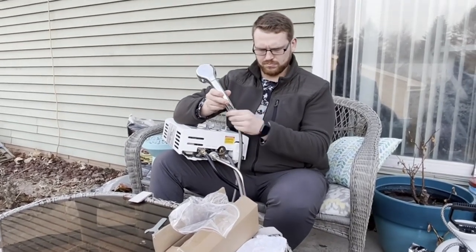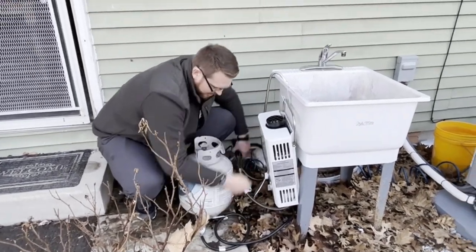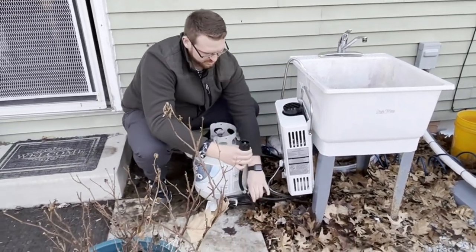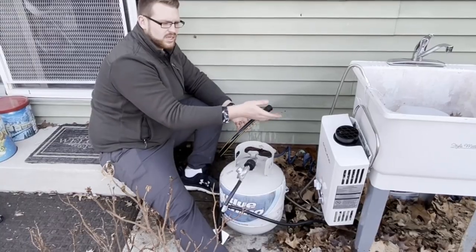Features overheating protection, low water flow protection, dry combustion protection, anti-freezing protection, high water pressure protection, and flame failure device.